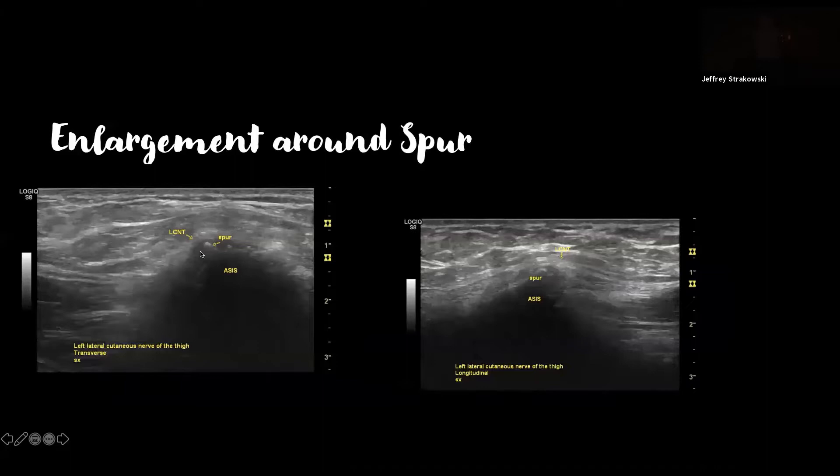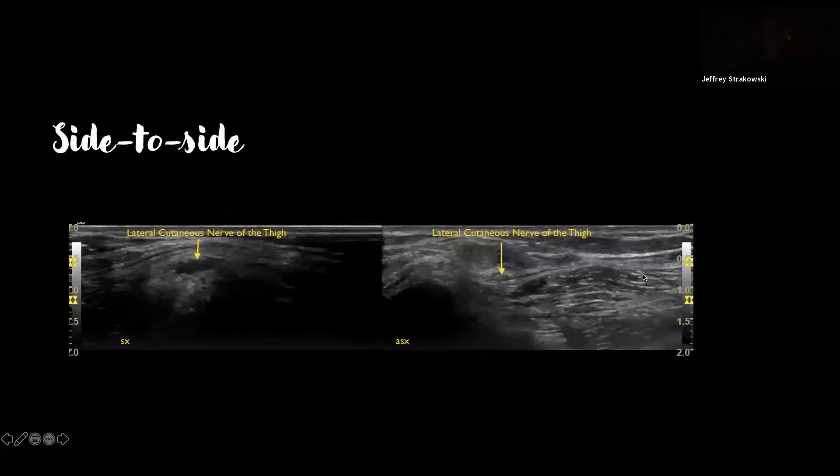Here's an enlargement of the nerve right around a bony spur. A spur or osteophytic spur can develop from the origin of the sartorius, and sometimes the nerve moves right across the spur. This is a cook who often leaned against a table and was getting symptoms from that. Here's a longitudinal view — the nerve is focally enlarged right at the level of the spur. It's always good to do side-to-side comparison so you can compare a normal area if you're not used to looking at that nerve.